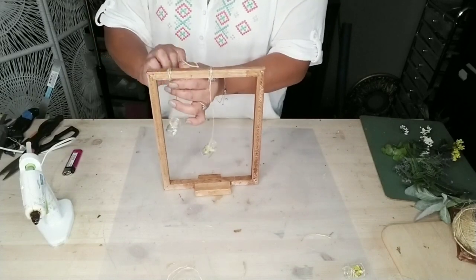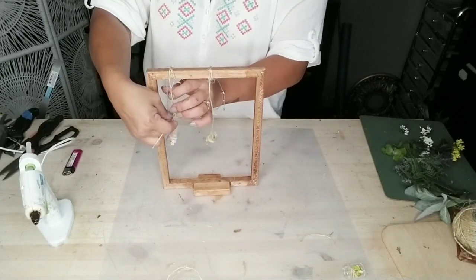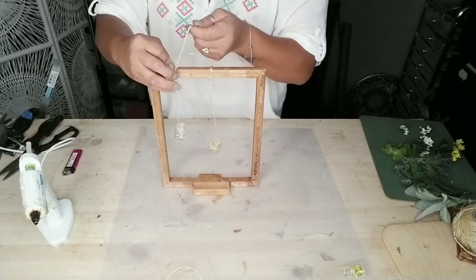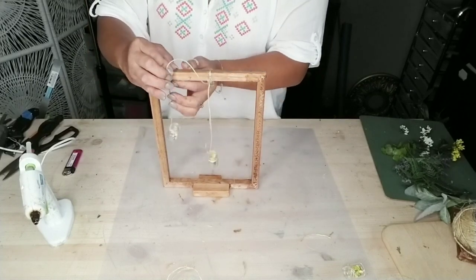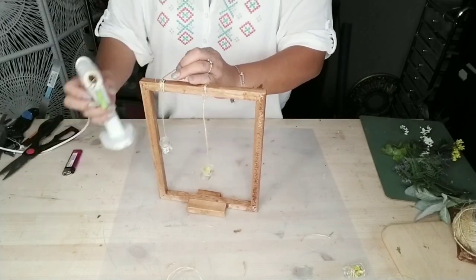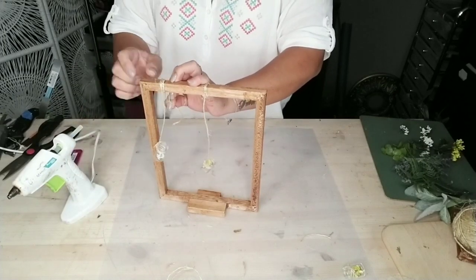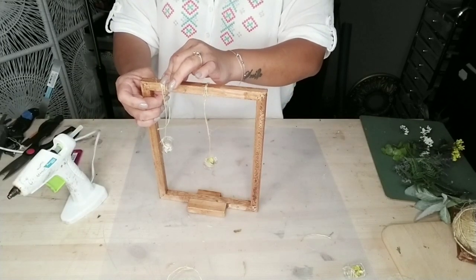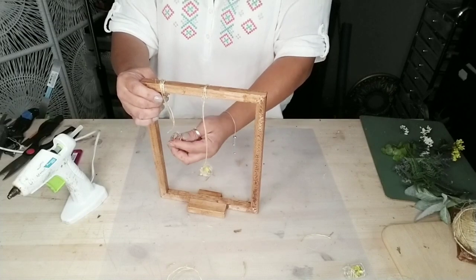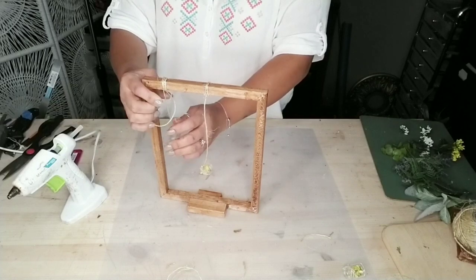I attached all four mason jars at different heights on the frame — one higher, one lower, and so on. The jars come six in a package, so you can use all six if you like, but for the look I was going for, I was happy with just four.